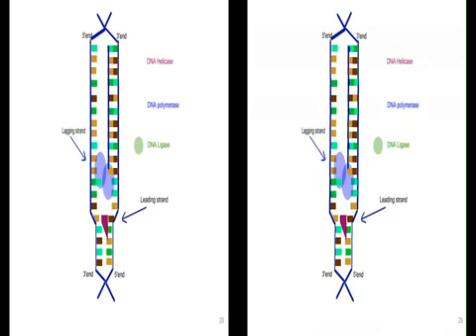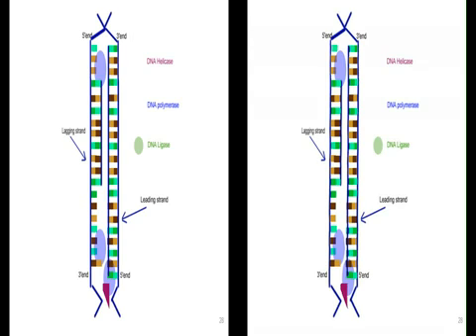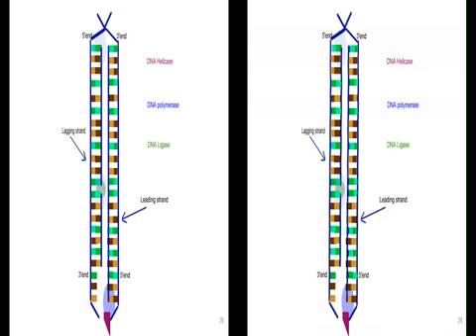Now that we've made enough, we have the lagging strand and DNA polymerase adding those here. It's not showing the primers here in this picture — it's busy enough the way it is. And finally, ligase joining the Okazaki fragments.